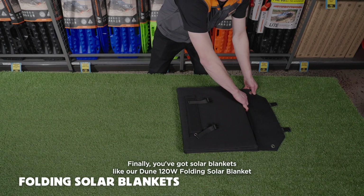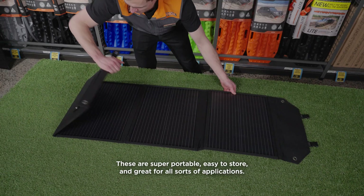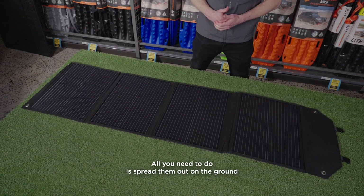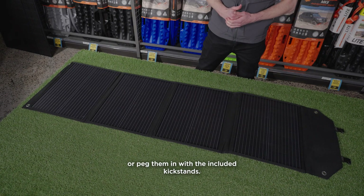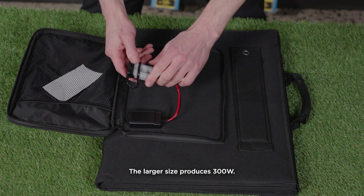Finally, you've got solar blankets, like our Dune 120W folding solar blanket. These are super portable, easy to store, and great for all sorts of applications. All you need to do is spread them out on the ground or peg them in with the included kickstands. They're small, but don't underestimate them — the largest size produces 300W.